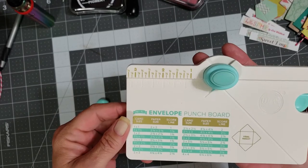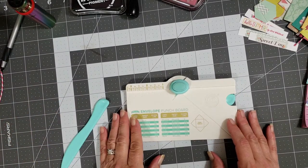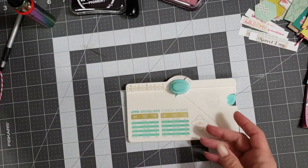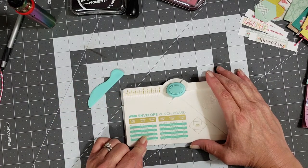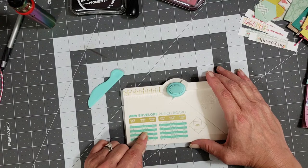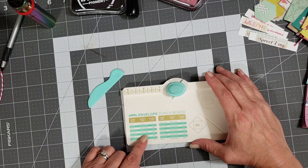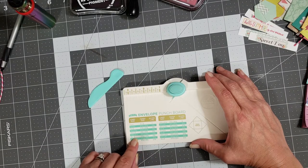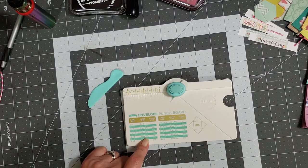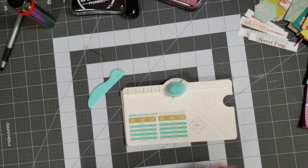I also got this little tiny punch board for little tiny envelopes. Let me put my score knife in here — look how tiny that score knife is. We're going to do a two-by-two envelope, so you want your card stock piece to be three and three eighths by three and three eighths. Let me see if this piece I have here is going to be big enough for that.